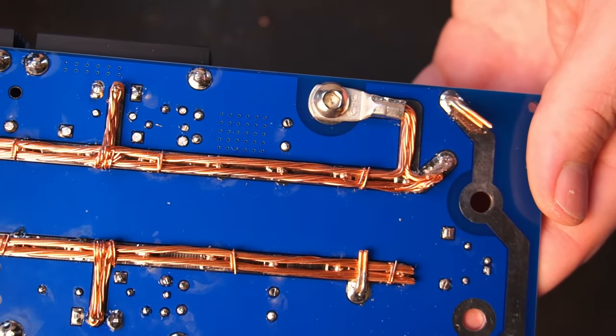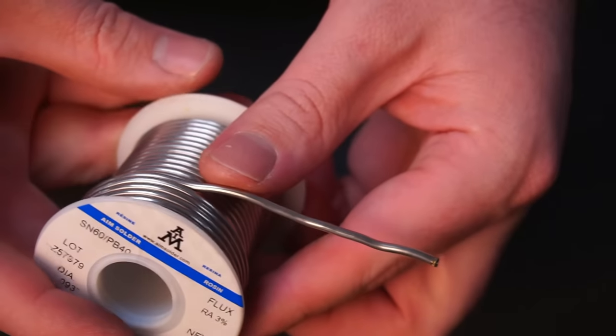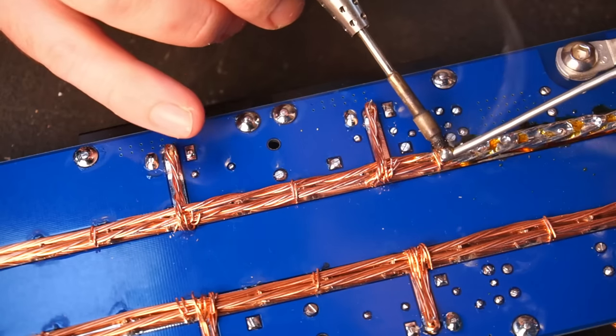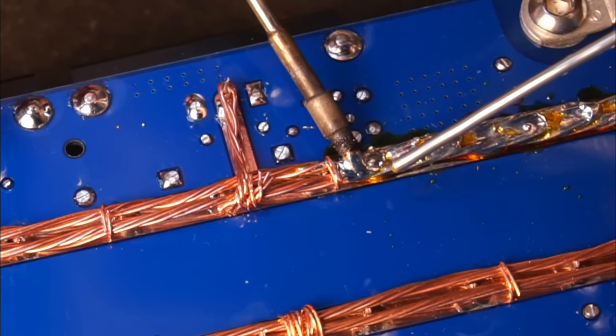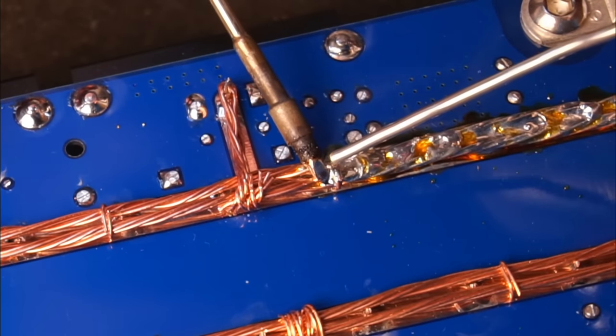Tinning the wires to the PCB is going to use a lot of solder, so do yourself a favour and buy a roll of thick solder — it makes the job so much easier. You will need a decent soldering iron to tin the traces and wire together. I'm using a TS80P iron and to be honest it's underpowered for this job.